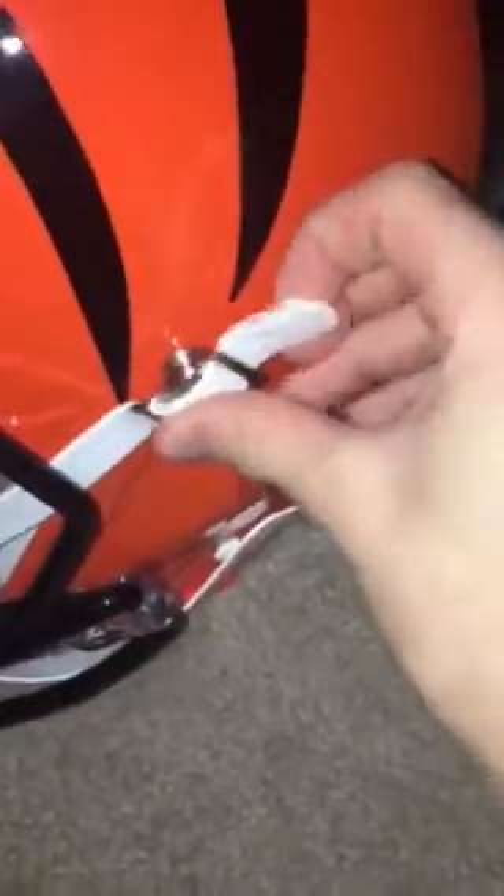We got the straps — they come off and they go back on. And here at the back of the helmet, we got the back of the helmet.